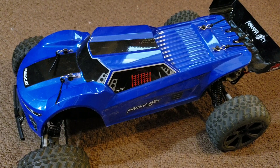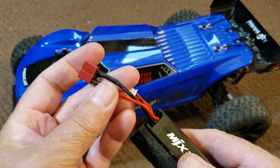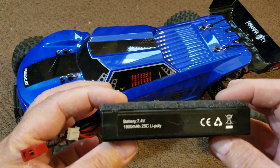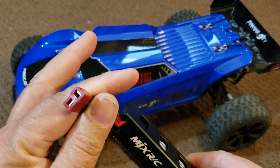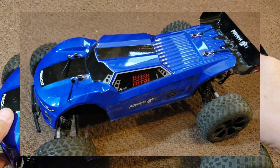First thing we need to do is open up the canopy here, take this body off of the frame. I'm going to show you a product I purchased from Red Cat — it's basically an adapter. All the lipo batteries I use are going to have a dean's type connector on them. Let's go ahead and get this body taken off — I'll pull the body off and I'll be right back with you guys.